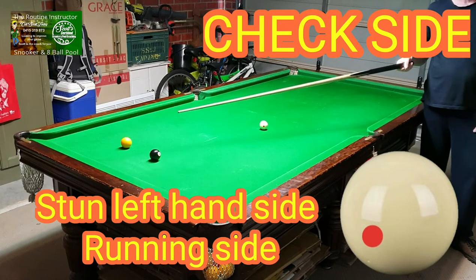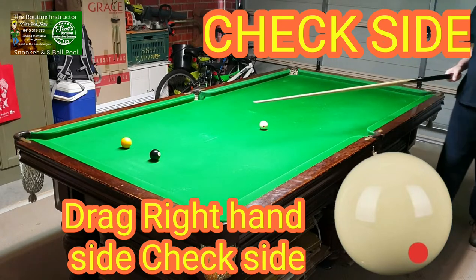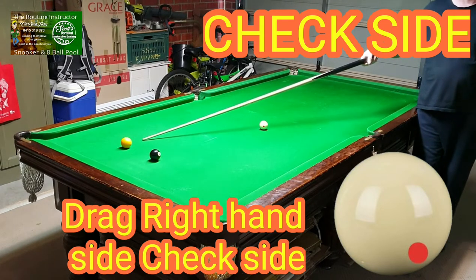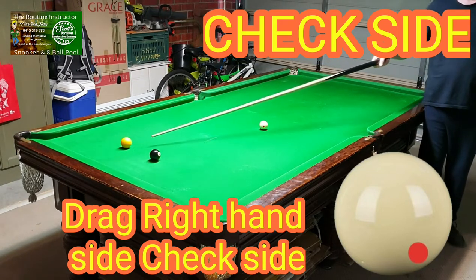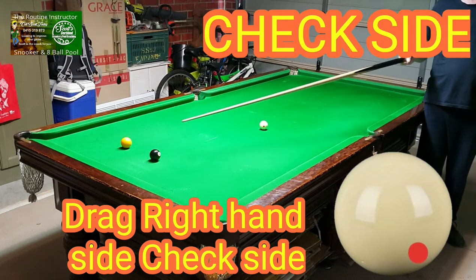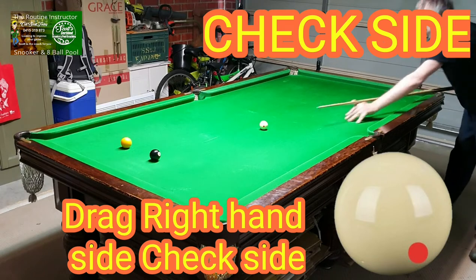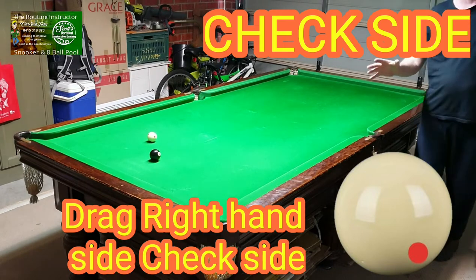Now if you want to hold on to this side of the table, you've got to play with check side — hit it on the opposite side. What will happen when we hit here: it'll look at here, straighten up, and come back this way. Just remember, if you play this with playing ball it's going to go straight through like running side. But if you've got balls in the way and the black's not on, you need to get on the black back into the corner — you play the check side and come back to the black into the corner pocket. With a little bit of right-hand side, you're a lot closer to the black.